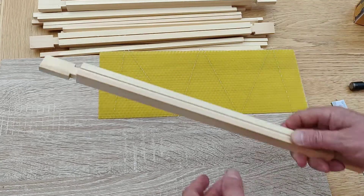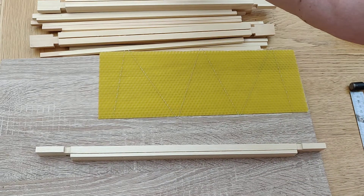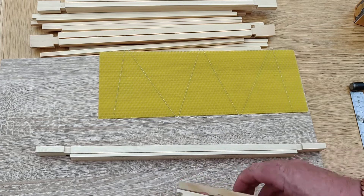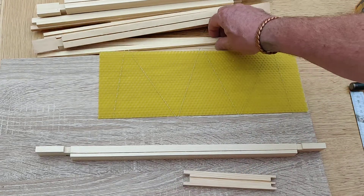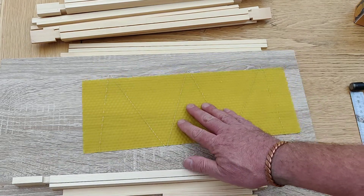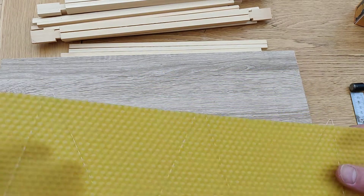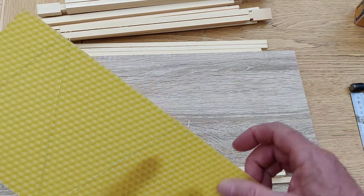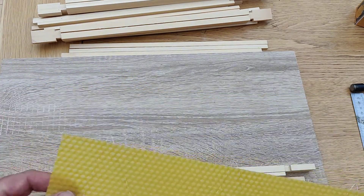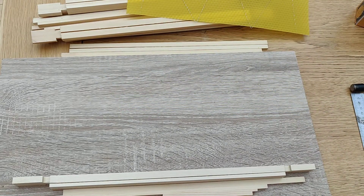We buy the frames in kits — they're normally quite well made, you get the odd one that's broken, but generally speaking they're pretty much ready to go and we just have to assemble them. These are the parts for the frame, and that's the foundation we're going to put in. I'm going to make this frame up and as I go I'll pass on whatever I can. Old-time beekeepers may find this boring, but for new beekeepers this might be quite a useful lesson.